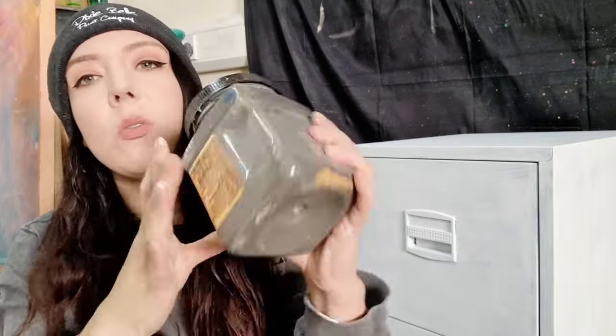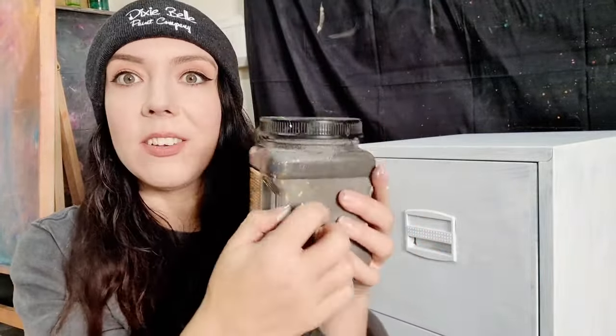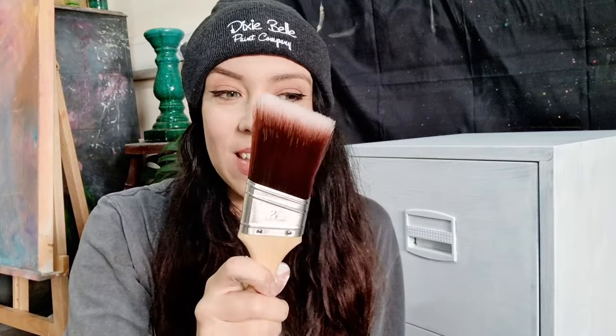I've got my primer on now, it's all primed, it's ready to go. I'm going to now put a base of Gravel Road on — it's quite an old pot but it's a grey colour with a slight olive tinge to it, so this is going to be my base. It doesn't really matter what brush you use; if you're wanting texture you can use the natural bristle one, if not you can use a synthetic one like this. I always use chip brushes but I fancy a change, so I'm going to go in with this and some Gravel Road, going in different directions to make sure that I get different textures going on.